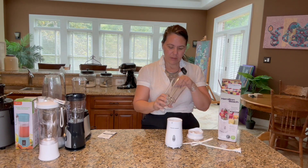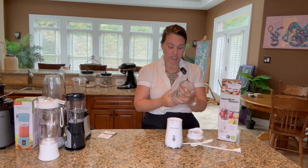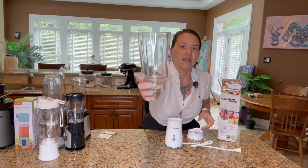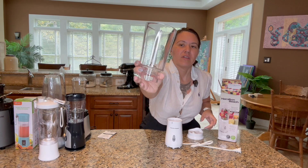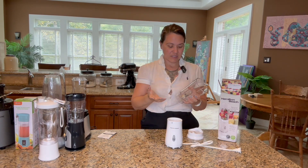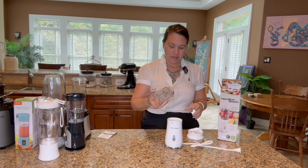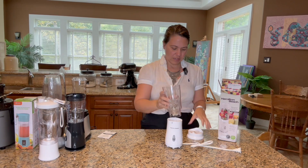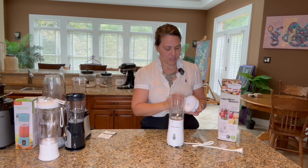The blade on here is like a medium-sized blade. I have seen much smaller blades — it's a good-sized little blade. It will definitely be able to blend easier with a bigger blade. This one's a medium-sized blade. It does turn really well and I have no doubt this thing functions really well.